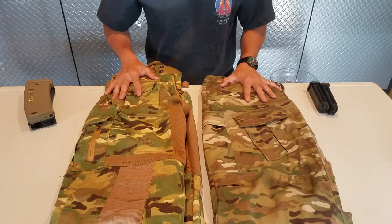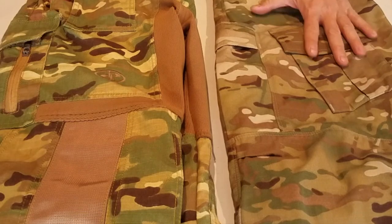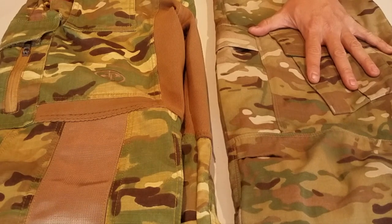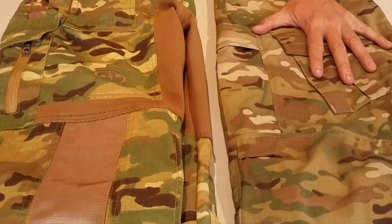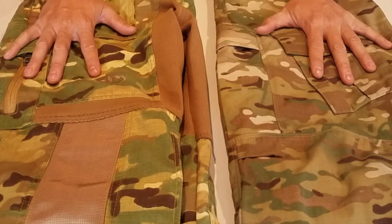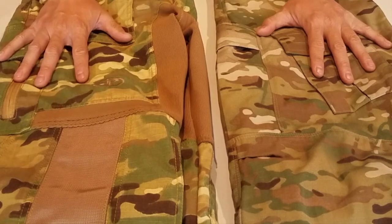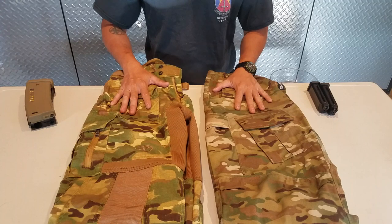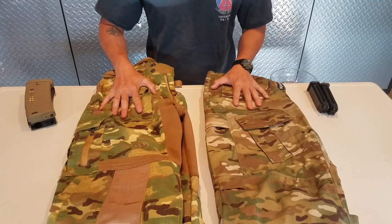The color is very different even though the pattern is relatively the same — they are both in Multicam. The Vertex is going to be your more traditional hue, which is almost faded but does blend in with the Southern California outdoor fields. Unless you're more on the rainy side, the Disruptive pants would work because they are a lot heavier on the greens. These are both real-world pants, not airsoft pants, with totally different styles and capabilities.